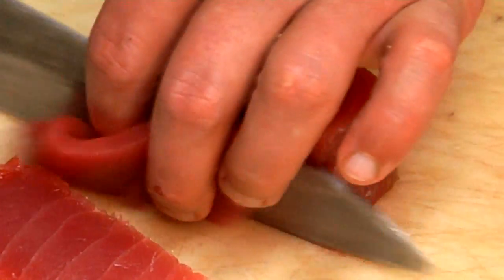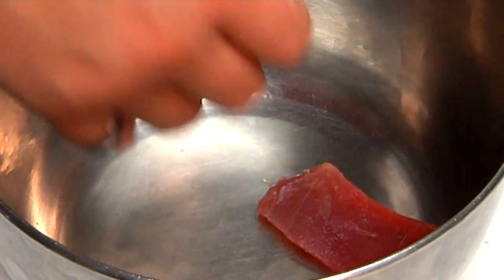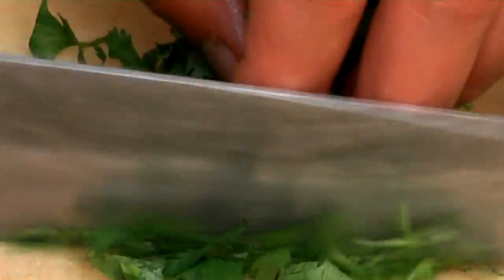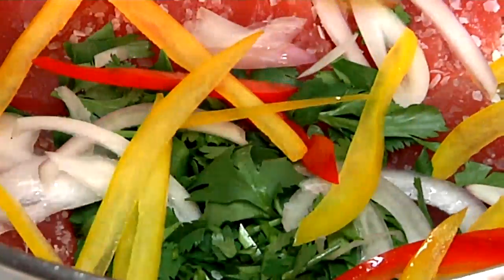So to start off we're going to slice our tuna into nice thin slices. I'm going to add these thin slices right to the bowl. We're going to season this with a little salt, and we're going to take some cilantro and do a very coarse chop on it. Now we're going to add our shallots, same thing with the peppers.